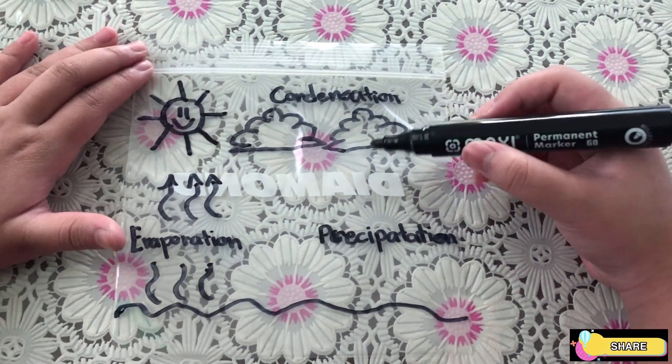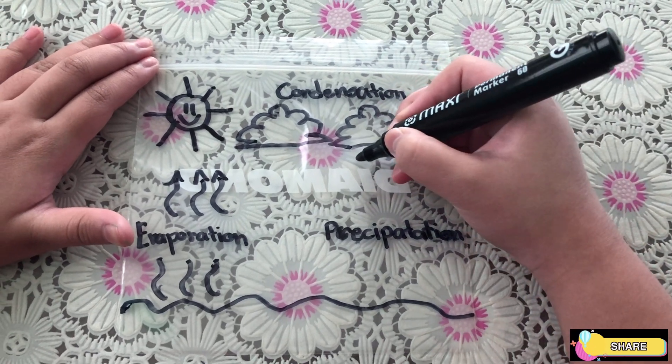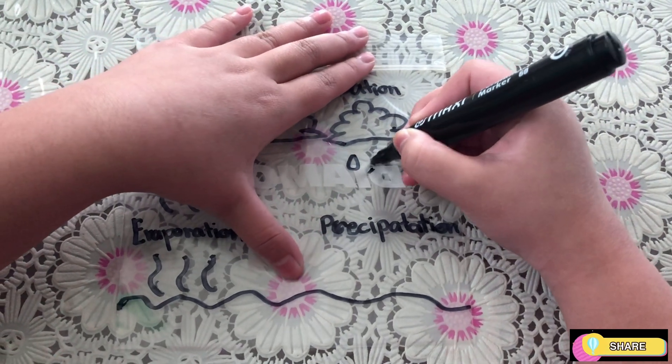Condensation creates precipitation in the forms of rain, sleet, hail, and snow. Once precipitation reaches the ground, the water can take a different journey depending on where it lands.